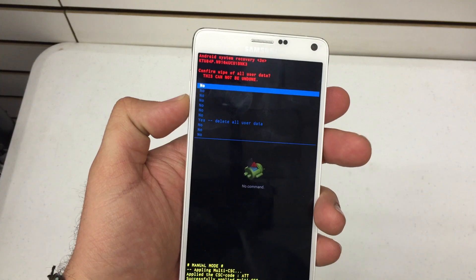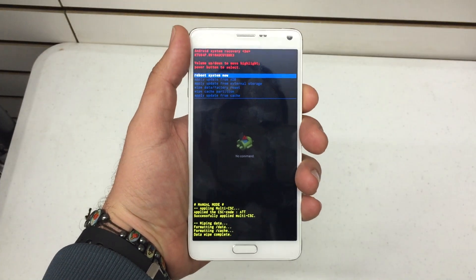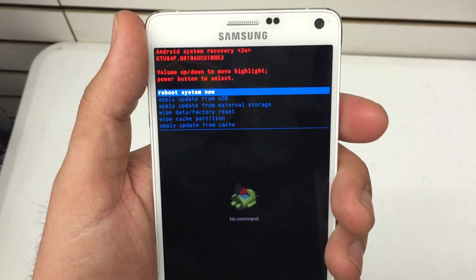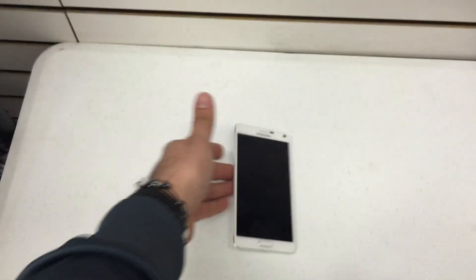Navigate to wipe data / factory reset. Scroll down to delete all user data — it'll initiate the wipe. It should be fairly quick; mine was quick because there's nothing on the phone. Back to the recovery menu, press the power key to hit reboot system now, and there you go — your phone is back to its factory state.